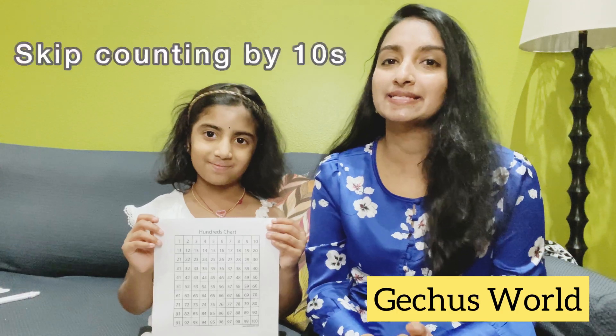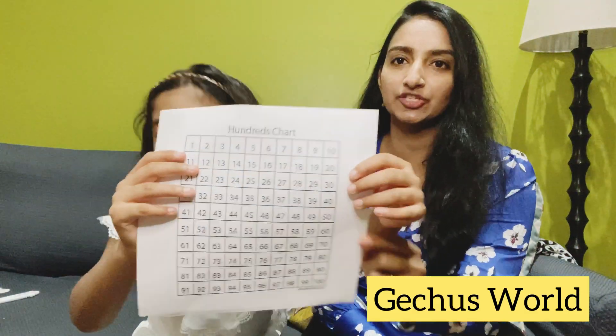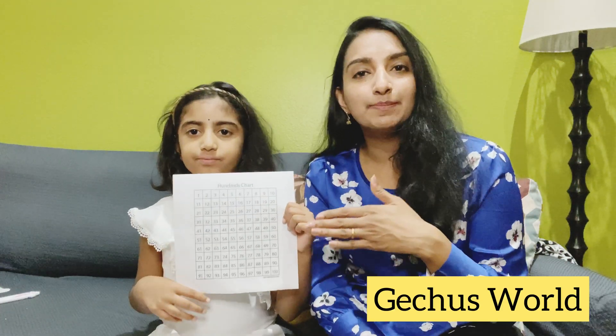Today we are going to learn skip counting. Once your kid can count by ones — one, two, three, four — the next step is skip counting by tens. We can use a hundred chart to learn skip counting. Here is the hundred chart with all the numbers: one, two, three, four, five, six... up to one hundred.